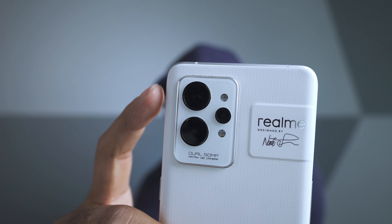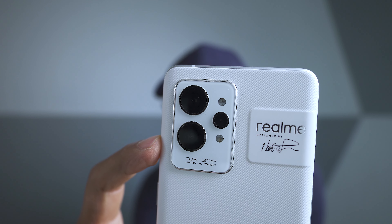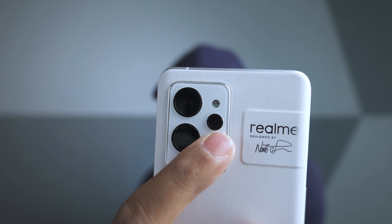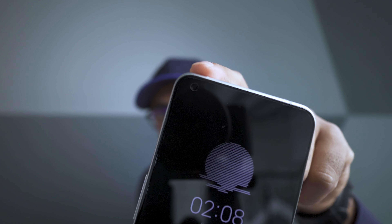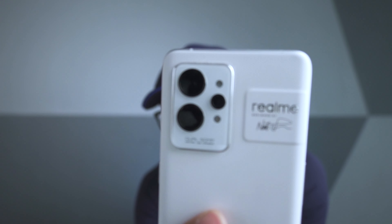In the back we have three camera setup: a main camera of 50 megapixel, an ultrawide camera that is also 50 megapixel, and a macro camera that is 3 megapixel. On the front we have a 32 megapixel camera. The back camera is optical image stabilized but the front camera has only electronic image stabilization.